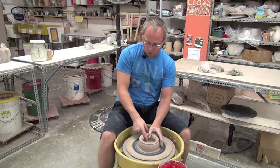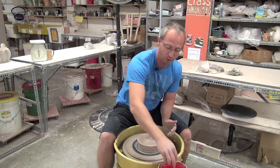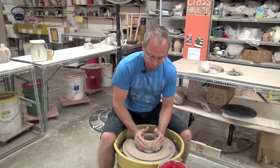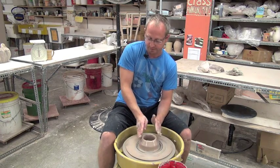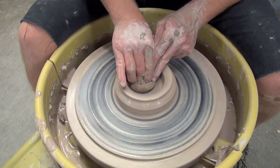I want to look at these outside walls and if they're flared out past where they're connected to the bat, that's trouble. So you can get your hands in there and squeeze back in. Once I have a nice set so that I'm open and I've got a good slant on these outside walls, I'll take a sponge and compress the floor.